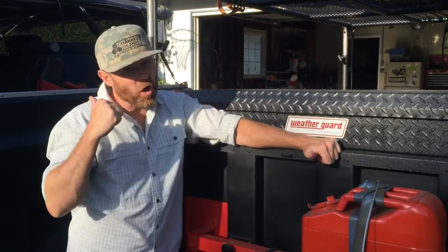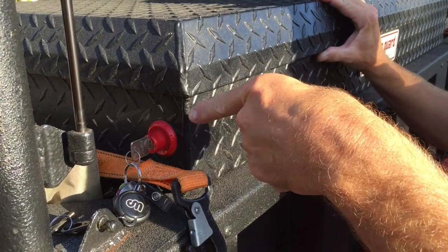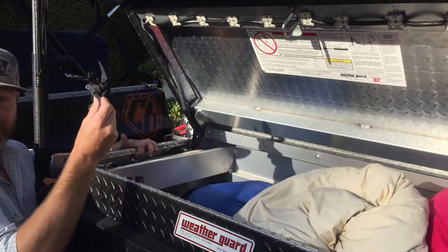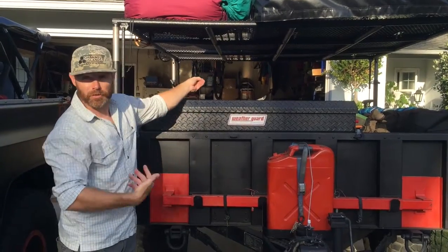The Weather Guard box was awesome in the back of the K5, but it was difficult to get things in and out of. I've repurposed it and put it in the back of the trailer — lockable secure storage, tons of storage for all my valuables, like rubber gloves. Putting the box in backwards enabled me to get into it without having to crawl through the bed.